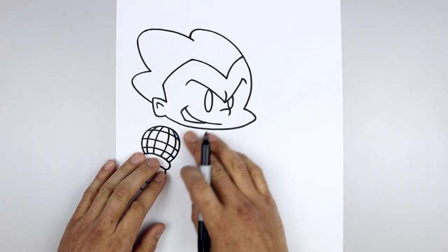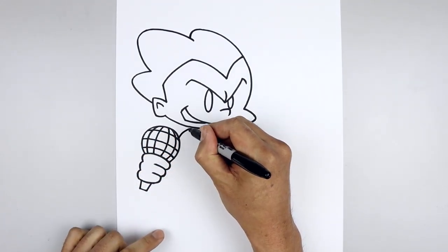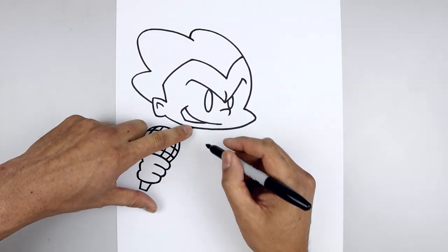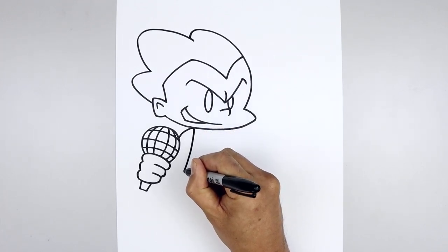Now with the hand and mic in place, we're going to draw in the arm. Starting from the inside of the mic, we'll curve the arm coming up and in underneath the head. And then from the top, curve the arm coming down, just bend that out towards the elbow.